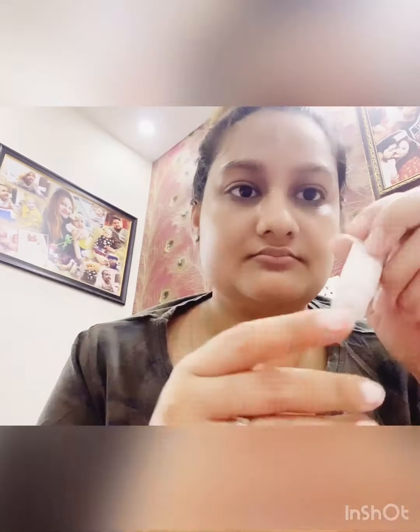This is step one — I will be cleansing my face. Cleansing is a very important part; it is the first step of the facial. If you cleanse your face properly, all dust particles will be removed and you will see better results. Now I will cleanse my face properly.